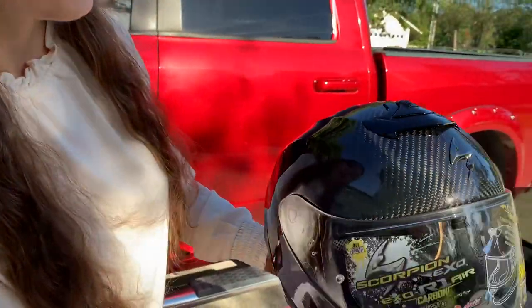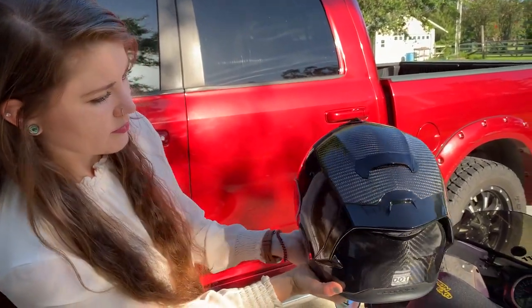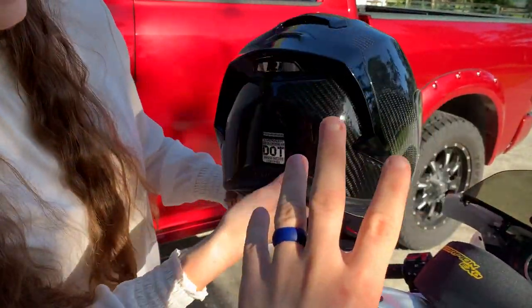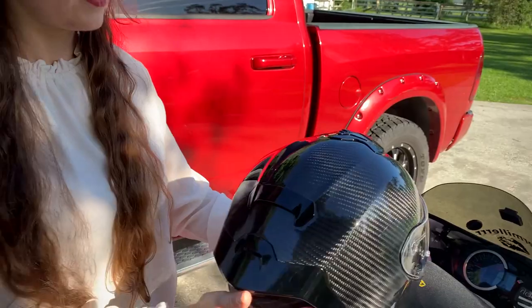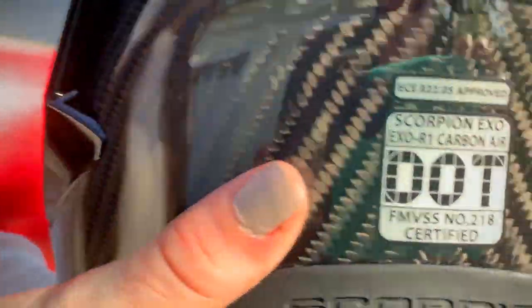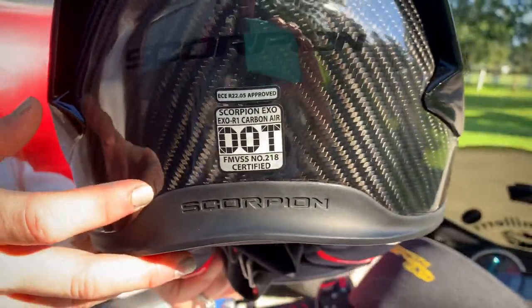One of the benefits versus the HJC RPHA 11 is that if you get it in carbon fiber, the HJC RPHA 11 is only DOT rated and not ECE certified. This helmet is carbon fiber and also ECE and DOT certified, so it's going to meet a broader range of standards.